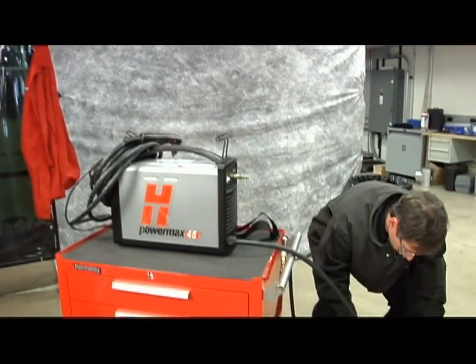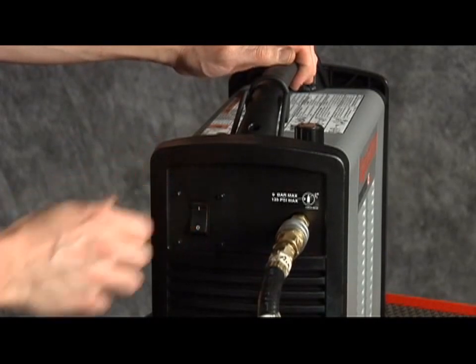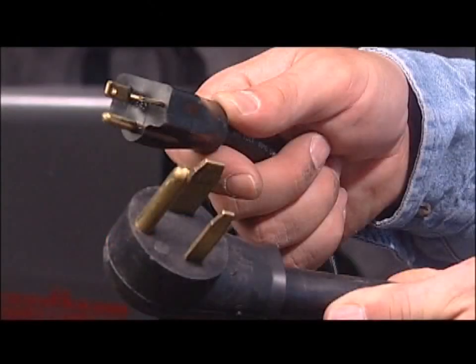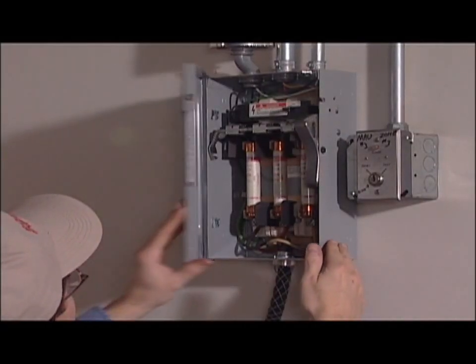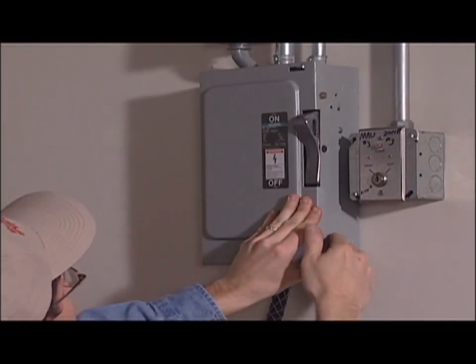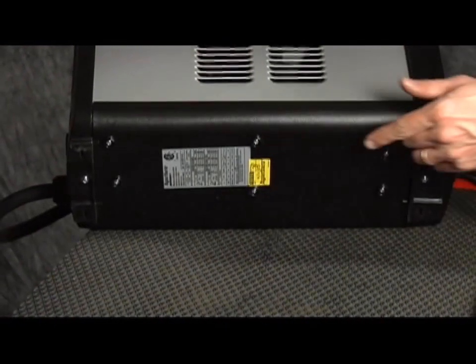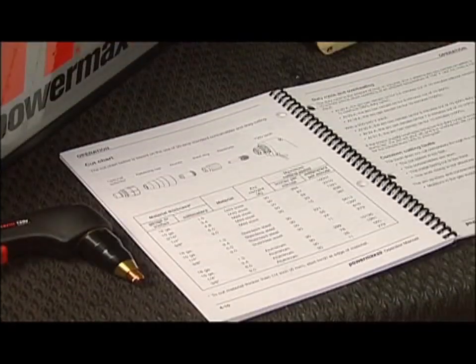Fourth, plug the power cord into the proper receptacle, then power on the system. The power lamp on the front of the system illuminates. However, depending on the model, a plug may not be attached to the power cord. If the installation of a plug is required or the system is to be hardwired to a power source, the work must be done by a licensed electrician. For input voltage requirements, the data plate on the bottom of the system or the operator manual has more information.